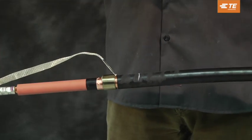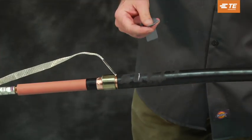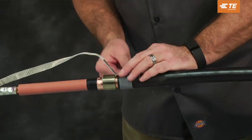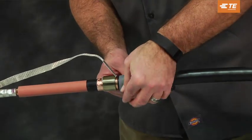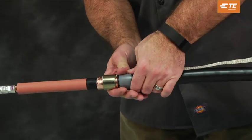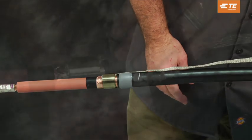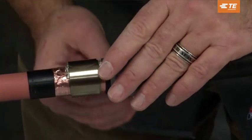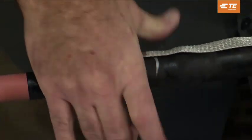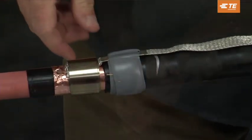Tighten the clamp by twisting it in the direction it is wrapped. Lift the ground braid away from the jacket. Using light tension, wrap one layer of gray ceiling mastic onto the cable jacket as shown. Lay the braid back over the jacket and press the moisture-blocked section of the braid into the mastic.